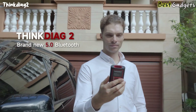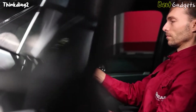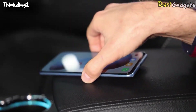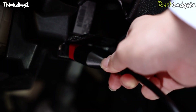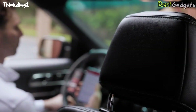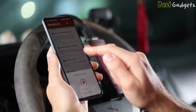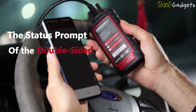Coming in at number 2, we have the ThinkDiag 2 All-System Bidirectional Control OBD2 Diagnostic Scanner, the most affordable tool in our lineup. If you're looking for a capable scanner without making a big investment, this device might be exactly what you need. Unlike other tools that come with built-in displays, the ThinkDiag 2 connects directly to your smartphone or tablet via Bluetooth — whether you're using Android or iPhone — turning your mobile device into a complete diagnostic interface. It's compact, easy to carry, and great for users who value portability and flexibility.